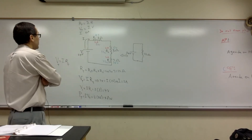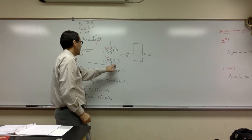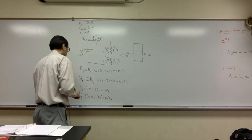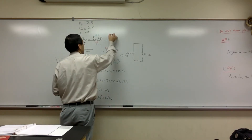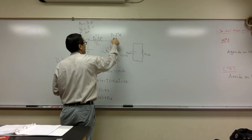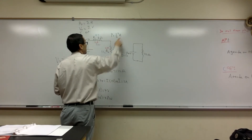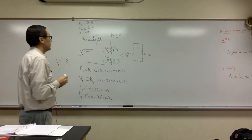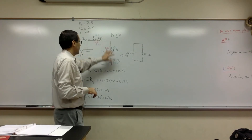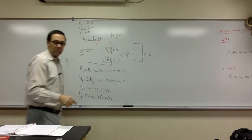The one using the most power is the one with higher resistance. You can express that as P equals I squared times R. Since I is constant, power is directly proportional to resistance in a series circuit. So if these three were light bulbs, R3 would be the brightest.